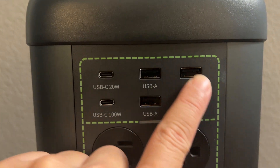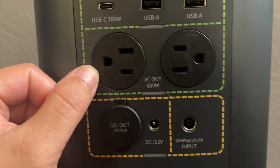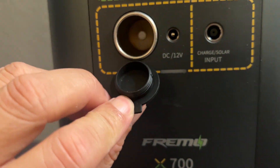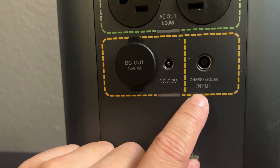Then we have some USB-A. Down here is the AC outlet. This here would be the DC out. You have a barrel plug and then a solar input charger right here.